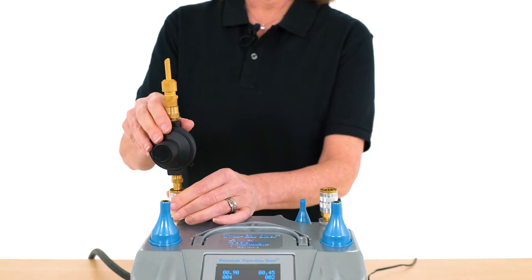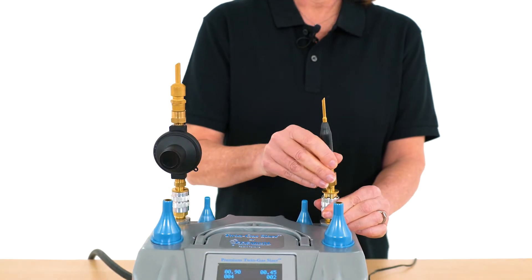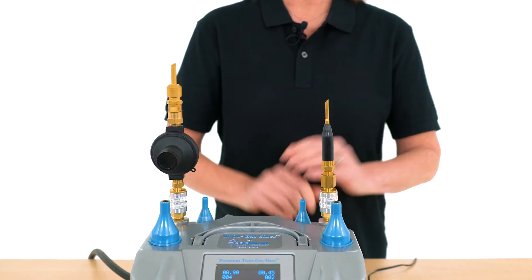To attach a valve to one of the quick disconnect outlets, simply push down on the outer silver ring, press the valve into place, and then release the silver ring.